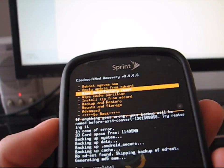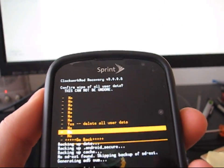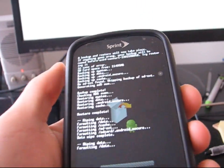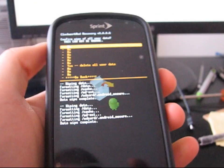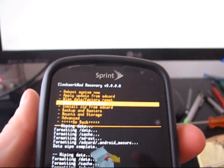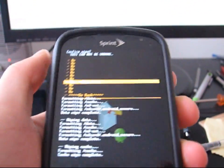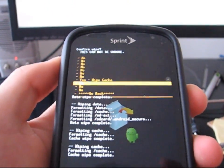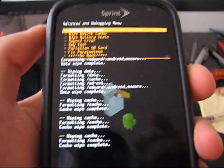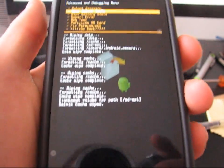To wipe data, go down two things and it should say wipe data factory reset — the third one down. Press the camera button, then go to yes, delete all user data. Do this three times just to be safe. Now that you've wiped data, you've got to wipe your cache — it's the fourth one down. Go to wipe cache, press the camera button, hit yes, and also do that three times. Then you need to go down to the second one from the bottom — it says Advanced. Go to that one, press Advanced, go to the second one down which says wipe Dalvik cache. Press wipe Dalvik cache and do that one three times as well.